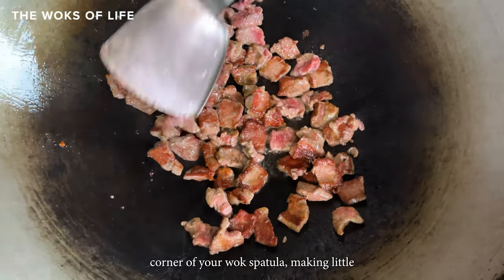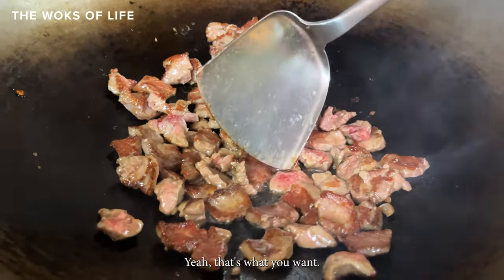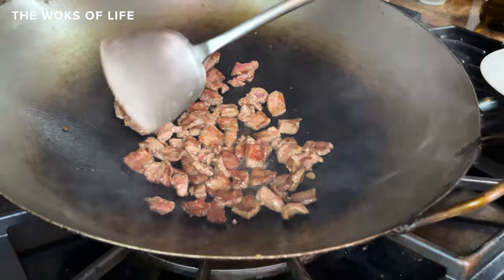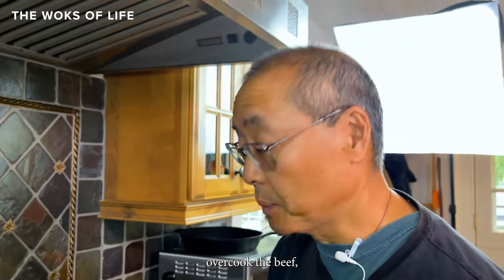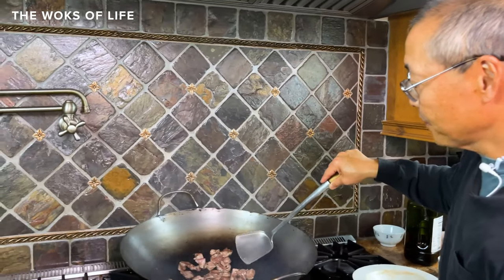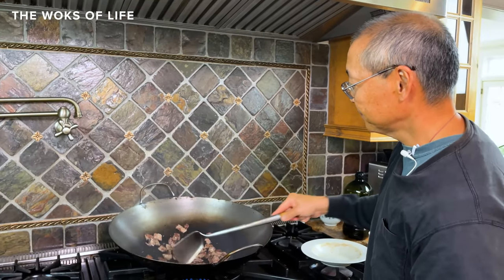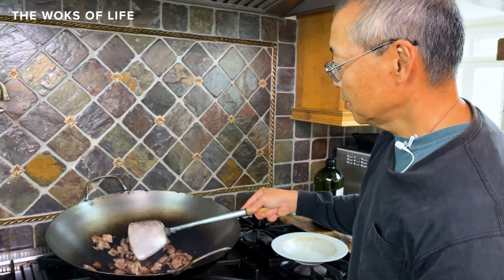Use the corner of your wok spatula to make small adjustments — that's the nice searing you want. You get about a minute and a half to two minutes on each side depending on your flame. That's why you want to start the wok really hot: so you don't overcook the beef and so it doesn't stick. The velveted beef coated with cornstarch is searing without sticking. Stir-fry it around and you can see there's no sticking.